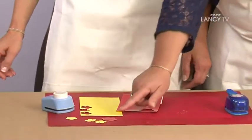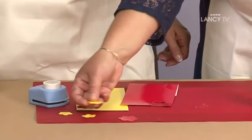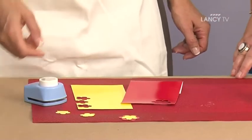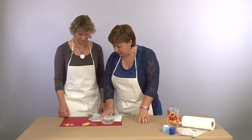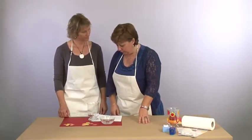Ce qui est sympa, c'est que comme on joue avec deux tailles de perforatrices, on va pouvoir faire de jolies petites décorations en superposant nos fleurs les unes sur les autres. Pour cette deuxième étape, maintenant que nous avons terminé de perforer toutes nos petites fleurs, on va donc les coller sur le photophore.